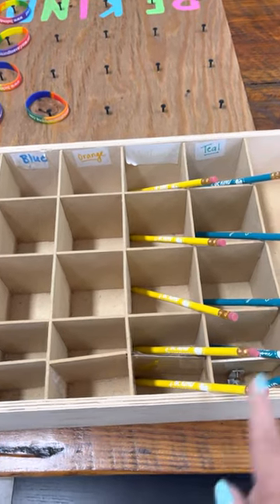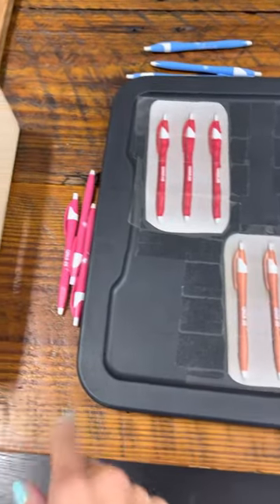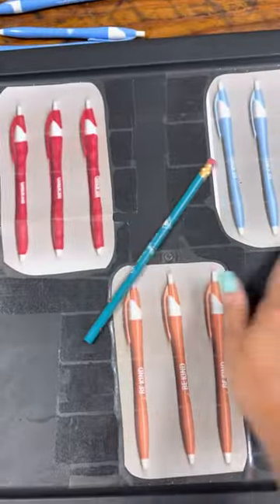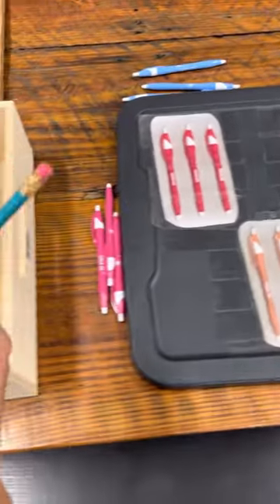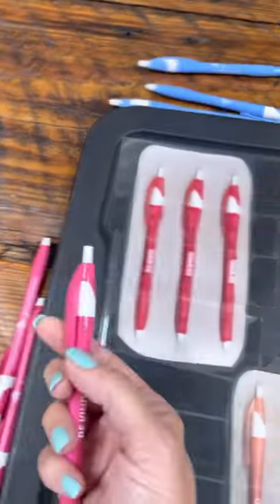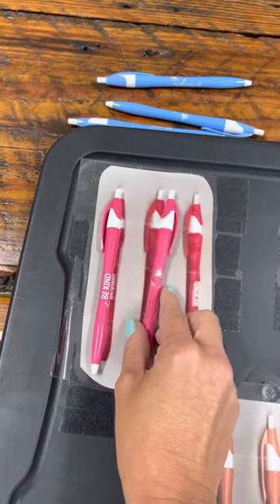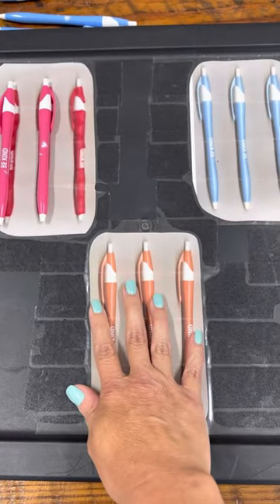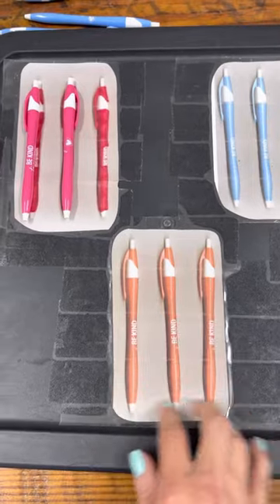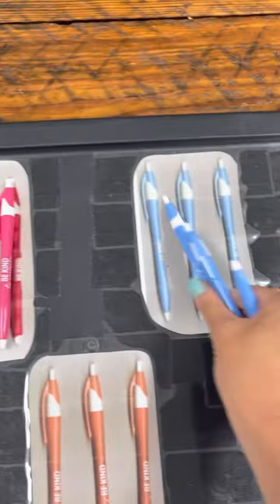When we first started this, we used the same thing for pencils that we use for pens, but we quickly noticed they would roll all over the board, which was very distracting and hard for her. That's why we switched to the box for pencils. For ink pens, because they have a clip on them, they don't roll, so we just use a board. The way we made this board is simple — it's literally a plastic lid. We photocopied our pens and then taped them onto it.